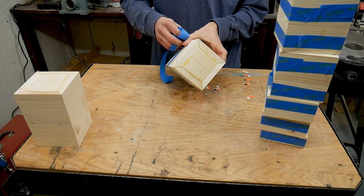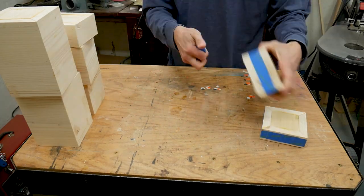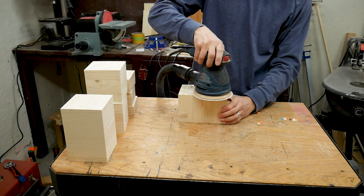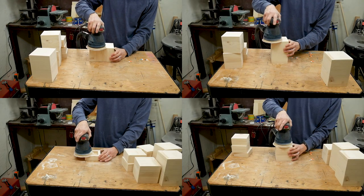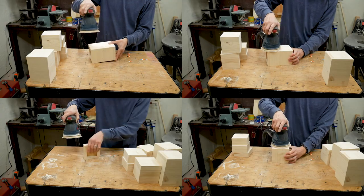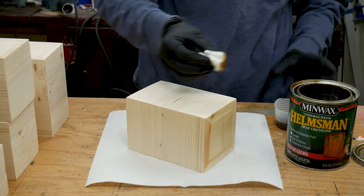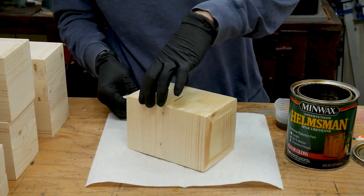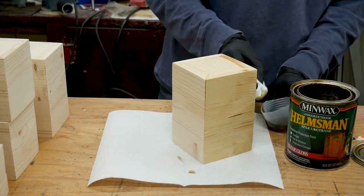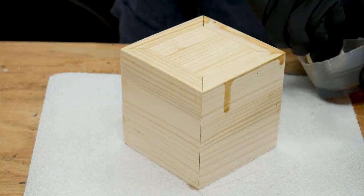After the glue had dried, I removed all of the tape, then sanded the sides down to 220 grit. I finished the stands with spar urethane. I use spar urethane because it offers good protection from water, and unlike polyurethane, it blocks UV light — which are both good things for something that's going to be around potted plants. I applied three coats, sanding lightly between each coat with 320 grit sandpaper.